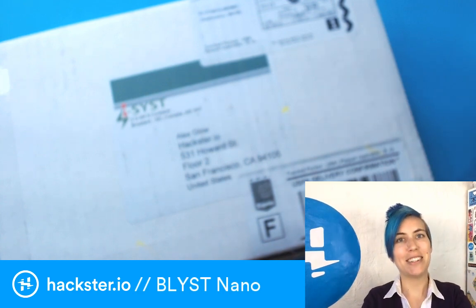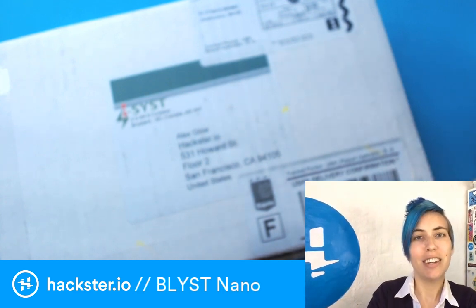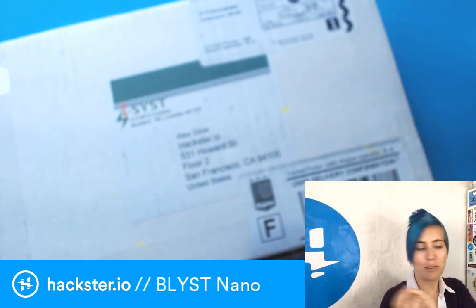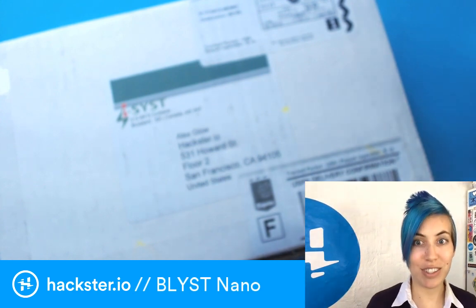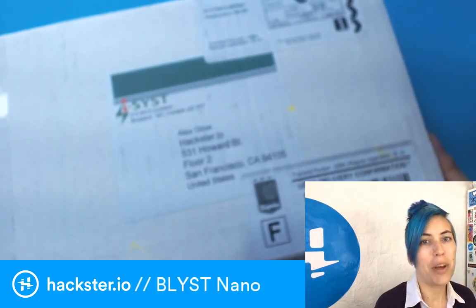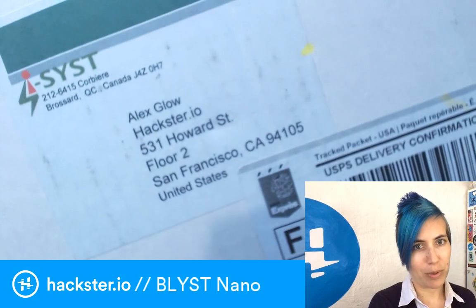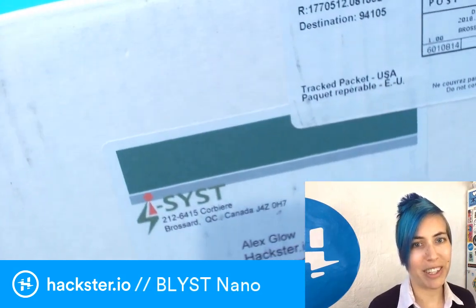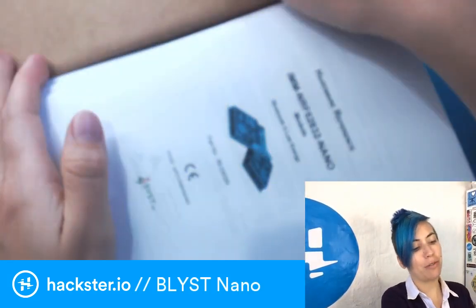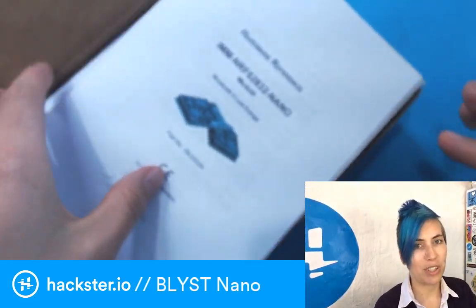Hey, Hacksters! What's up? It's another Monday, which means it's another mailbag slash MCU Monday, and I have for you today the Blist Nano. It's a very exciting little board. Let's just open it up. I have previously opened this one, so it's not a totally blind unboxing, unfortunately, but I wanted to make sure that I have some info for you that's going to be super useful as we check this out.